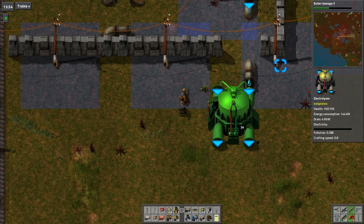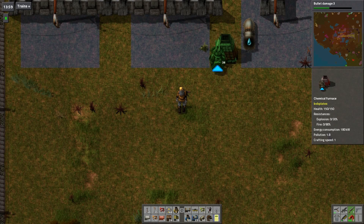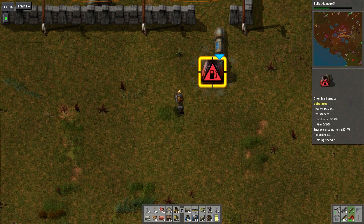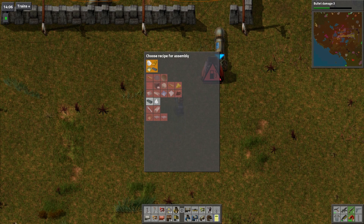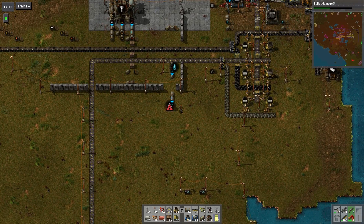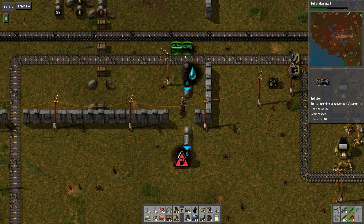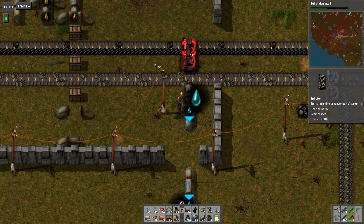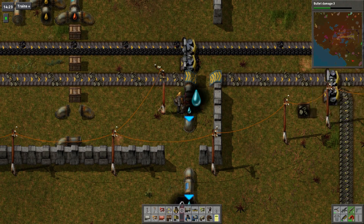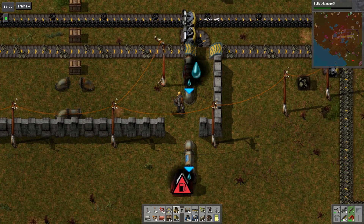We're going to need the chemical furnaces - that's what we're going to need first. We're going to need a line of chemical furnaces. So this will be here - it's going to produce salt from water. And we're going to need fuel to come down here, so we're going to need to split off some more coal, bring it down and around. Okay, bring this down here and take it under.